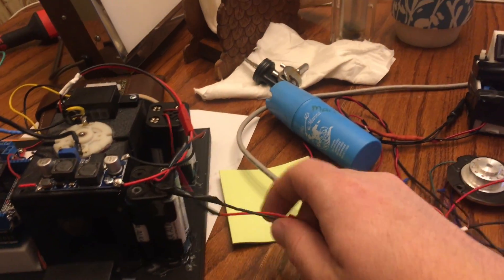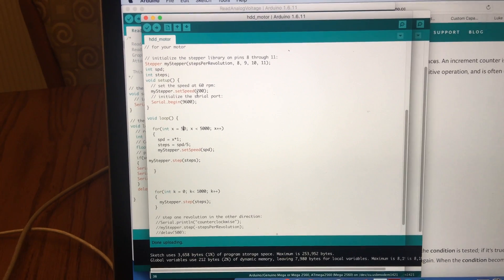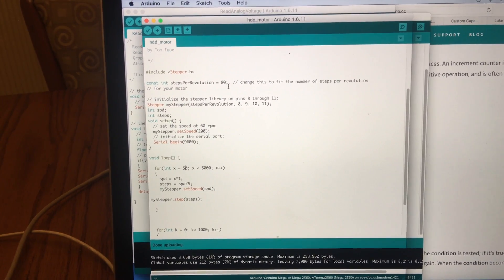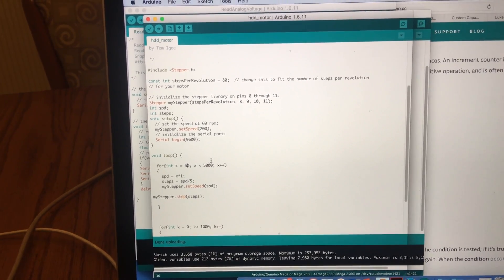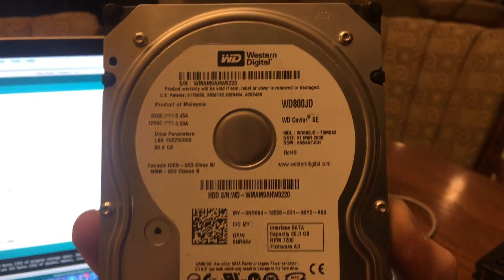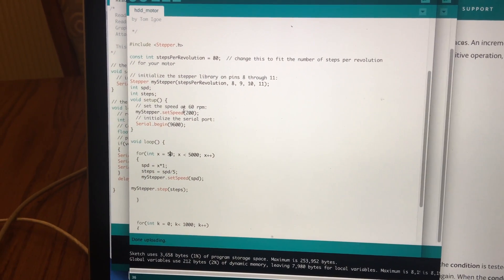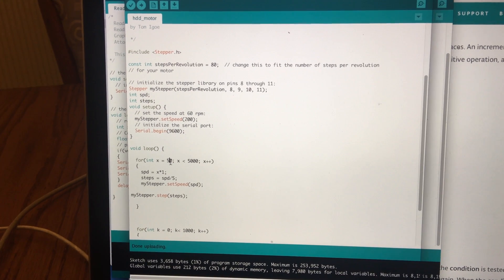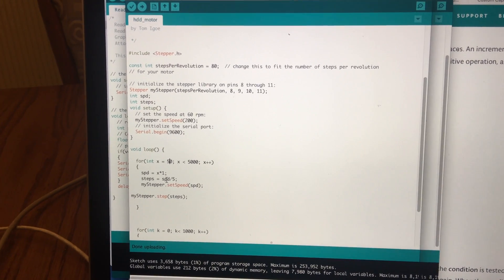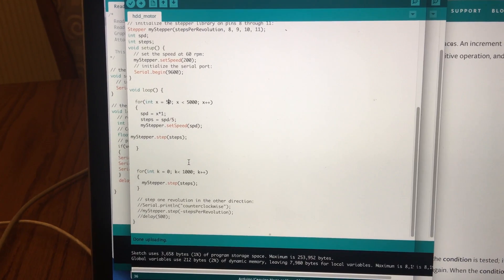I just used the stepper motor library on the Arduino platform, and I found out how many steps are in one revolution for this motor. I got rid of the hard drive so I don't know what the rated RPM was. I do have this one — it's only 80 gigabytes. Basically I wrote this code and started it off at a speed of 50 RPMs, then ramped it up to 5,000.